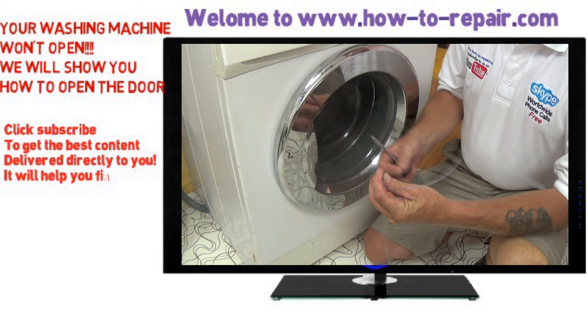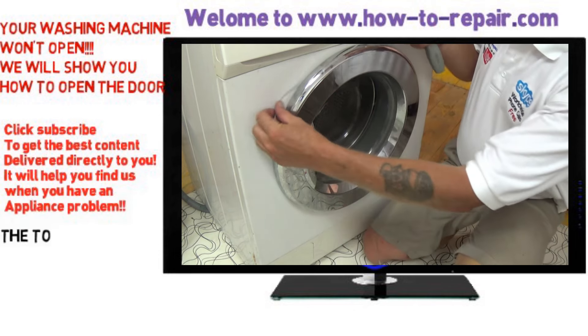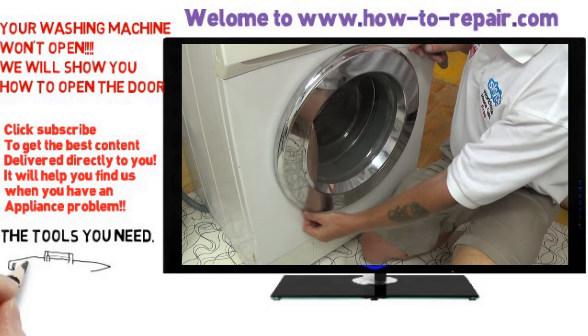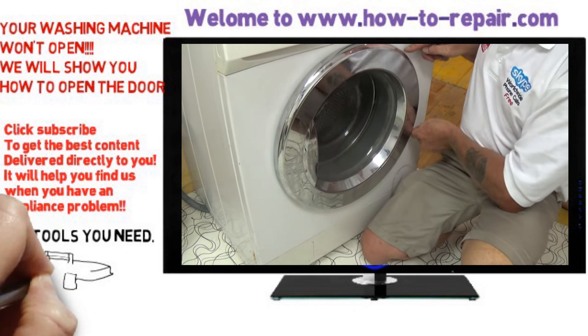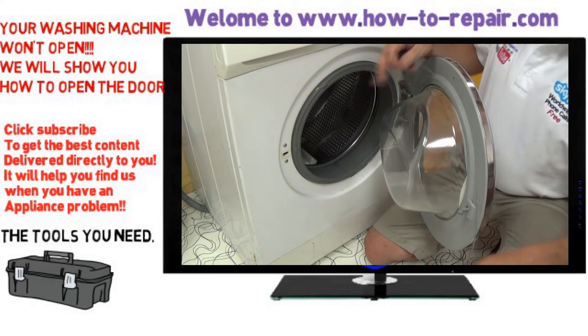Now what I am using here is a piece of very heavy fishing gut. This is a 50 kilo fishing gut. You could use strimmer wire, or you could use string if you can't get any of those other two.